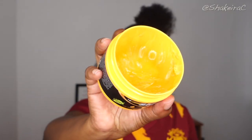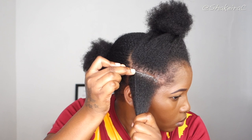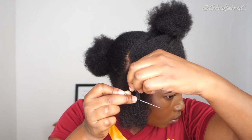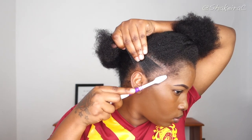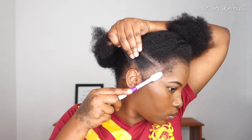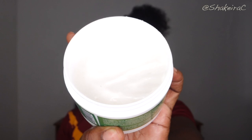I wanted my part to look very clean and very neat, so I am using my Shine and Jam to help me clean up my part. I'm using a rat tail comb — you'll see me using two different rat tail combs. The first one gives me my initial parting because my other rat tail comb broke, and I'm using the steel bit of the second one to go back in and make my part as neat as possible.